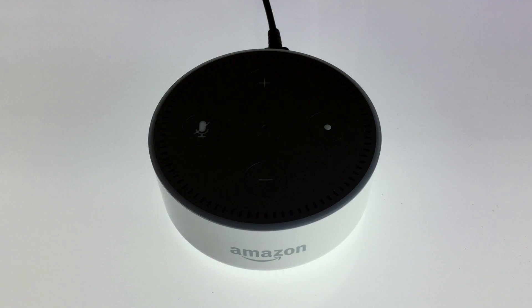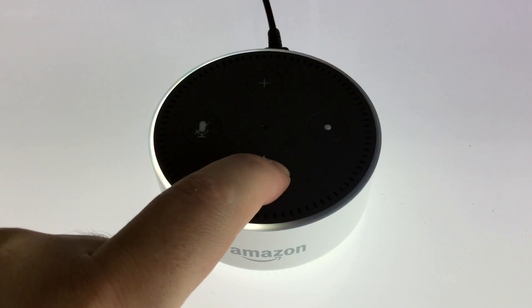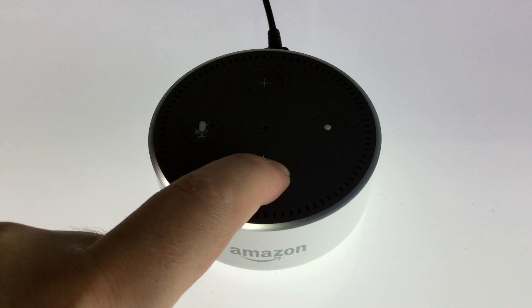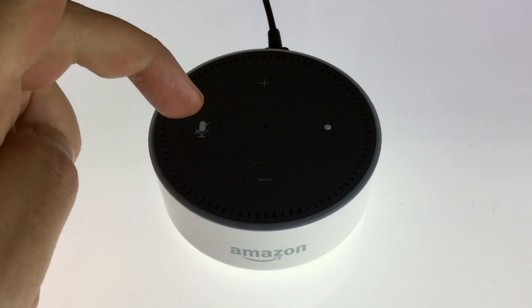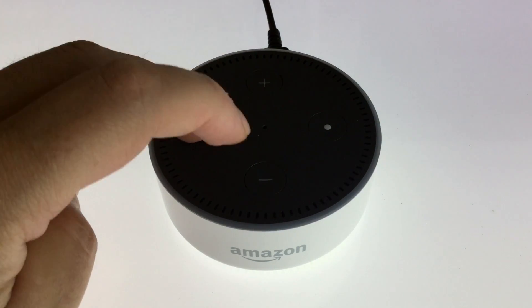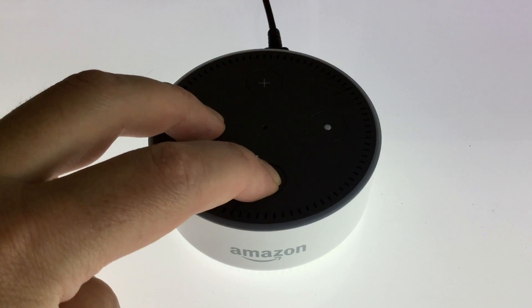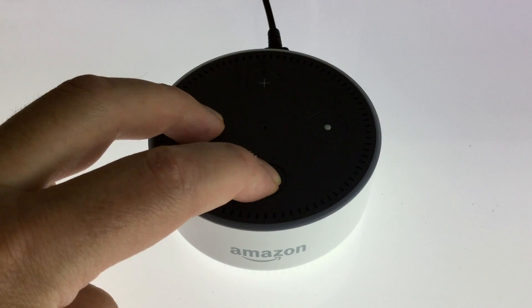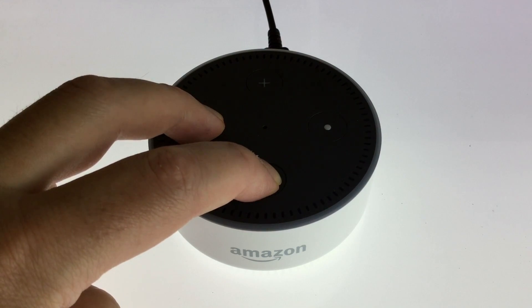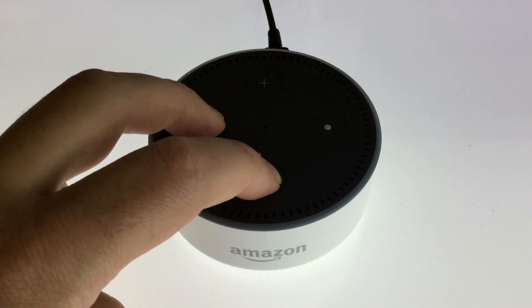First we need to ensure that the volume is set to zero. To reset, we must hold down the microphone button and the volume down button together for around 20 seconds. When the indicator light turns orange, you can remove your fingers from the microphone and volume down buttons.